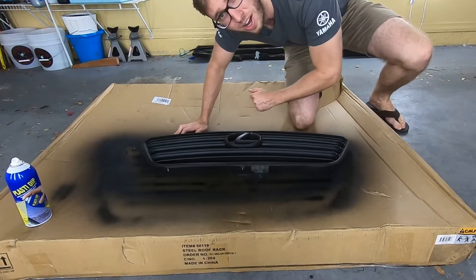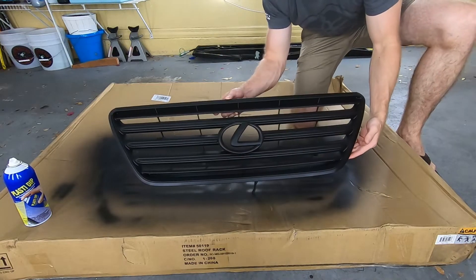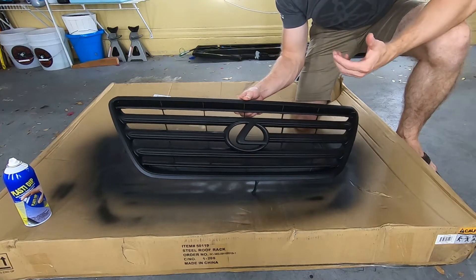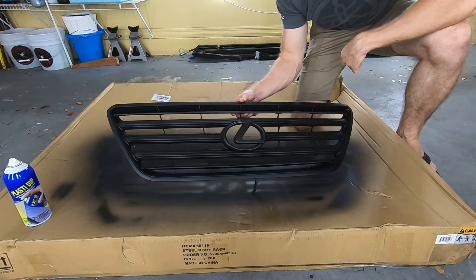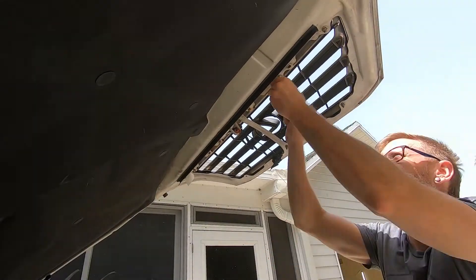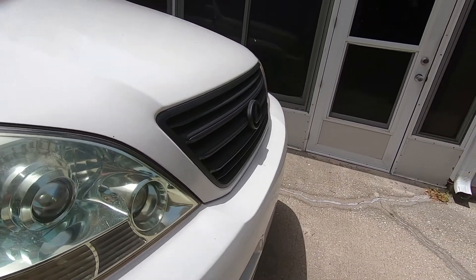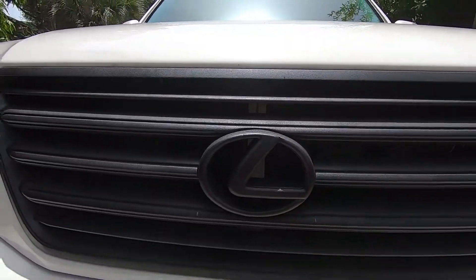Coat number five is dry — it's been about an hour since the last coat. We're going to go ahead and pop this on. Not sure how it's going to hold up with bugs and trying to get them off. So if this thing looks like garbage in about a month from now, I'll probably just strip off the Plasti Dip and truck bed line coat the whole thing, just like we did on the roof rack. Looks a lot better without the chrome all over the place here.